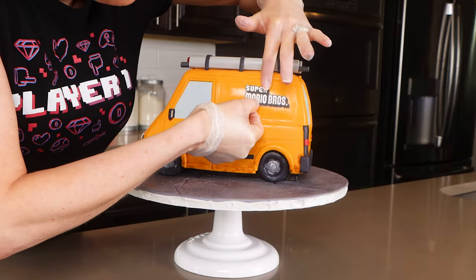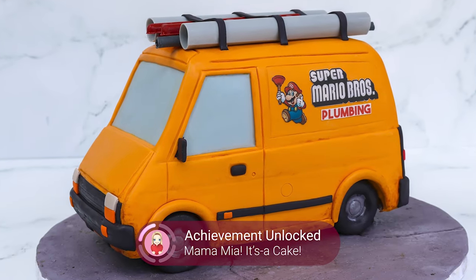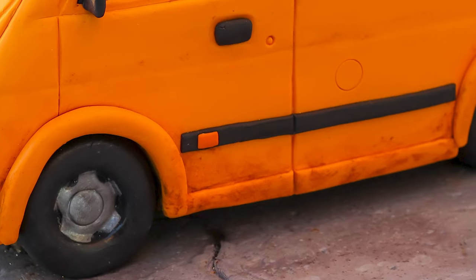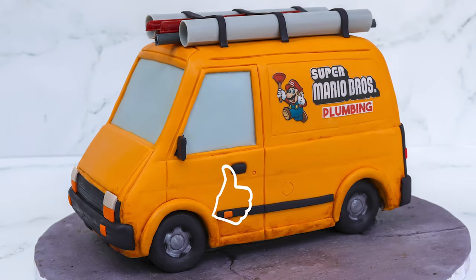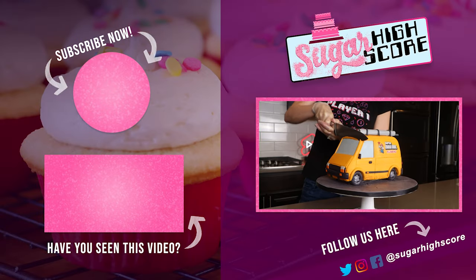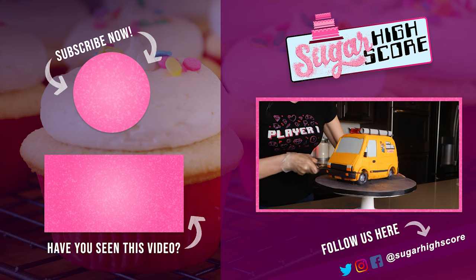Let's finish it off with the Super Mario Bros logo that I printed on my edible image printer. And there it is — my Super Mario Bros plumbing van cake. This cake took a little longer than I anticipated but overall I'm pretty happy with it. It looks like Mario and Luigi are about to hop right into this van and take off. Did you know you can actually call or text the Super Mario Bros plumbing number and get an actual response? Have you seen the Super Mario movie yet? Let me know in the comments — my daughter and I loved it so much. Thank you all for watching and I'll see you again very soon!